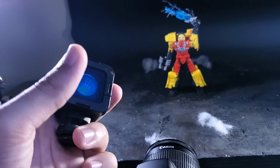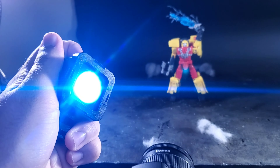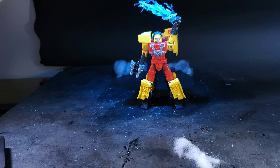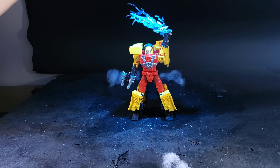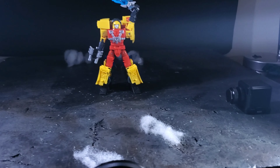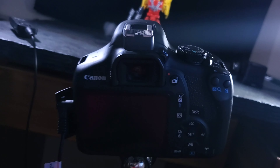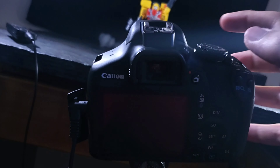Then I used my trusty little Ulanzi, put a blue filter on it at the highest level, and I just held it up there for the Star Saber as the camera was taking the picture. Pretty simple lighting setup — only three lights. Usually I use like five or six, but obviously this is more simple.